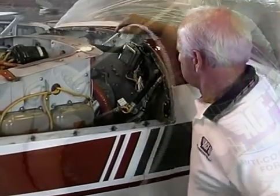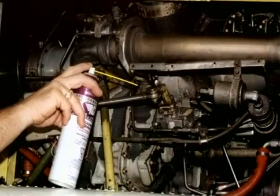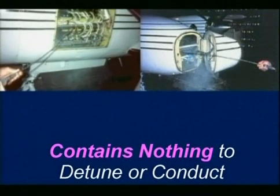It can even be freely used around avionics and aircraft electrical systems, as ACF 50 contains nothing that can create an electrical path or detune sensitive radio equipment.